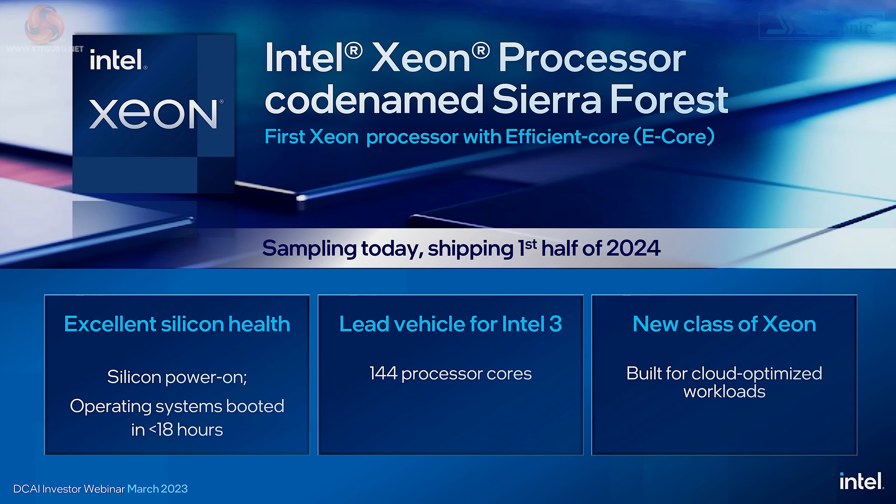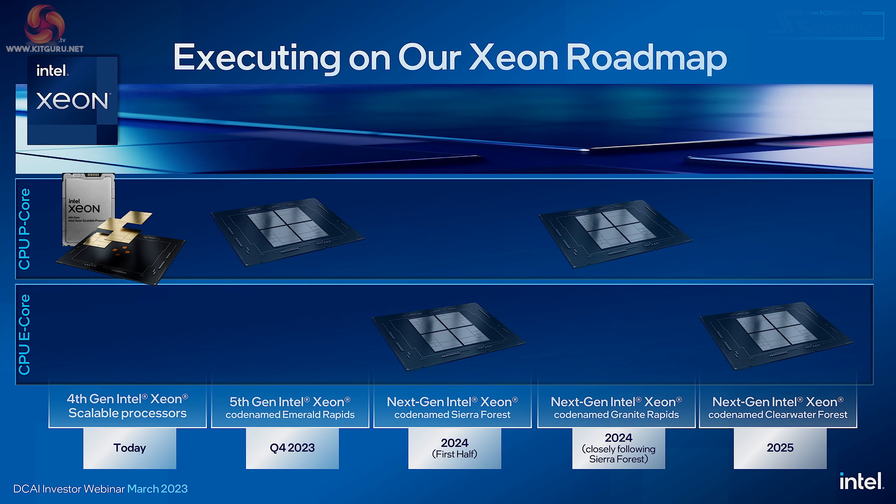But before we get there, we'll have Sierra Forest — a type of Xeon with E-cores, up to 144 cores, fabricated on the Intel 3 process — due to ship in the first half of 2024. Looking at the Xeon roadmap, you can see we have two types of Xeon: Xeons with P-cores, i.e. big grunty cores, and Xeons using E-cores, i.e. lots of very small cores. Let's not forget, E-cores are based on what used to be called Atom, and the roadmap stretches out to 2025.